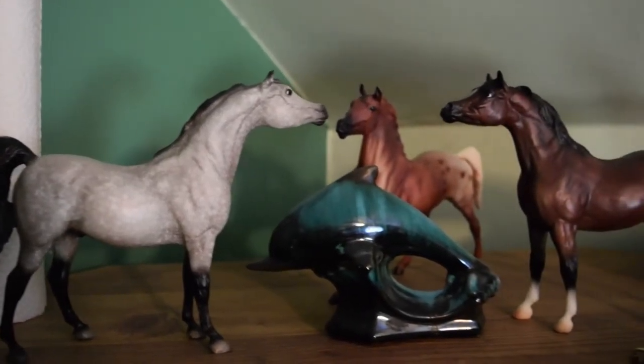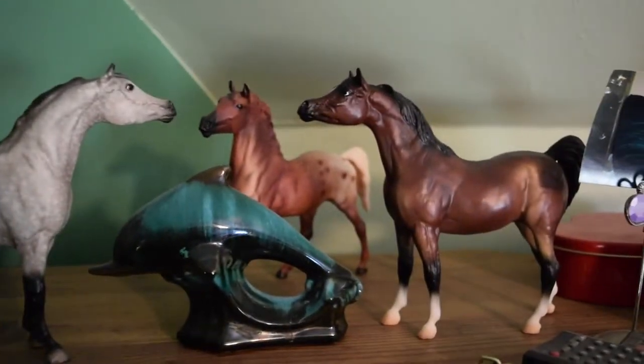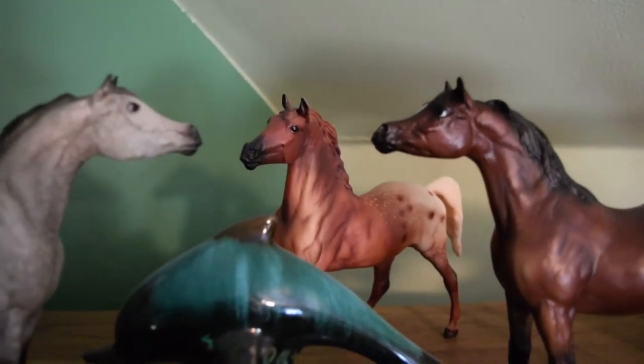Up on top of my TV stand I just have these three little classics: two little Arabians — I really like this mold — and then a running guy in the back.